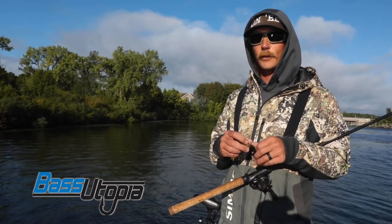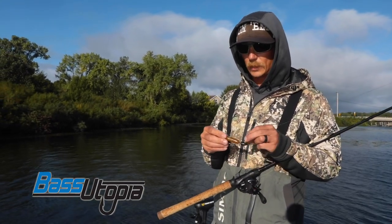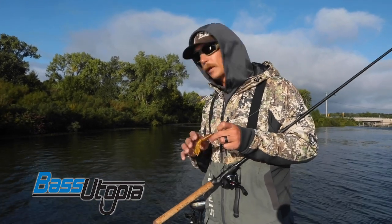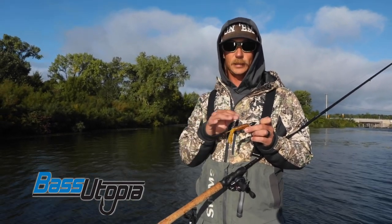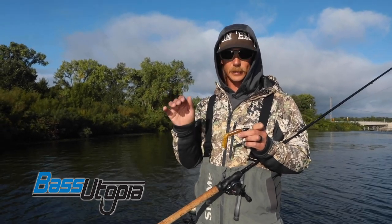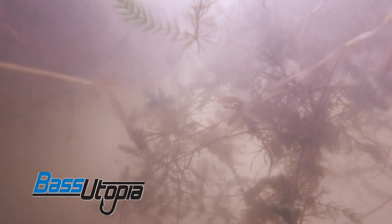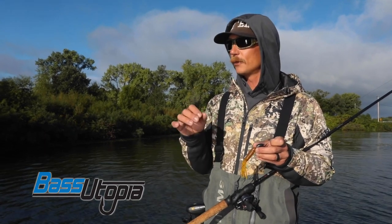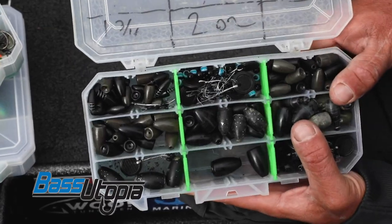Typically this is all a reaction bite — it's just a fast drop right on their head and they just grab it. They're not thinking about it much, so I don't pay a lot of attention to the bait I'm actually throwing when I'm punching mats. I more so select my baits for easy penetration in and out of the grass — something compact that's not going to hang up a lot when I'm dropping it in and out of there.